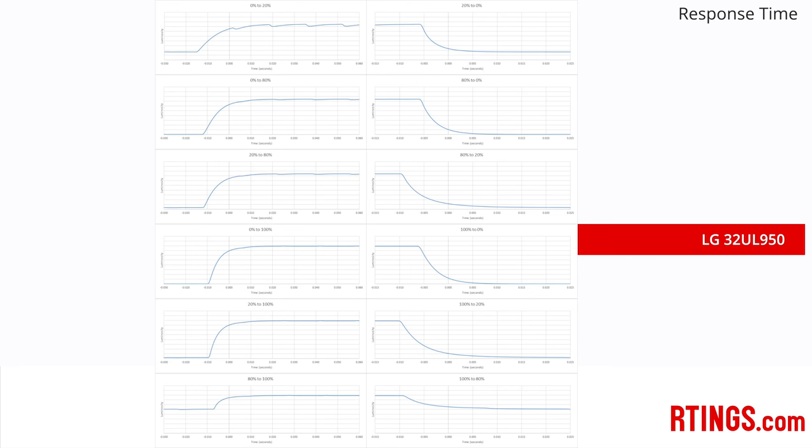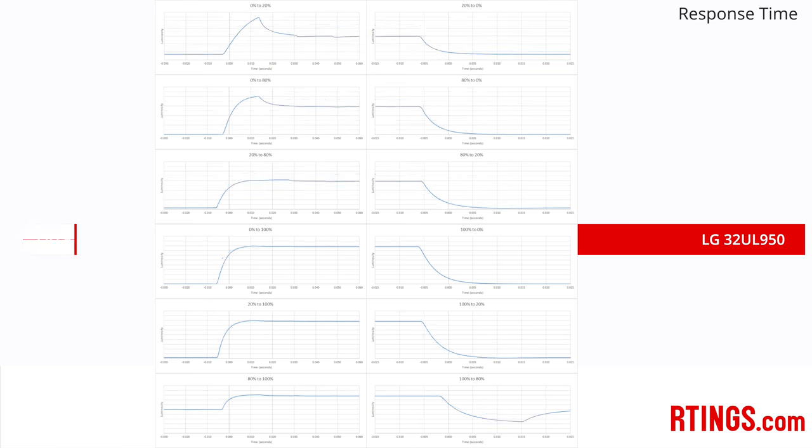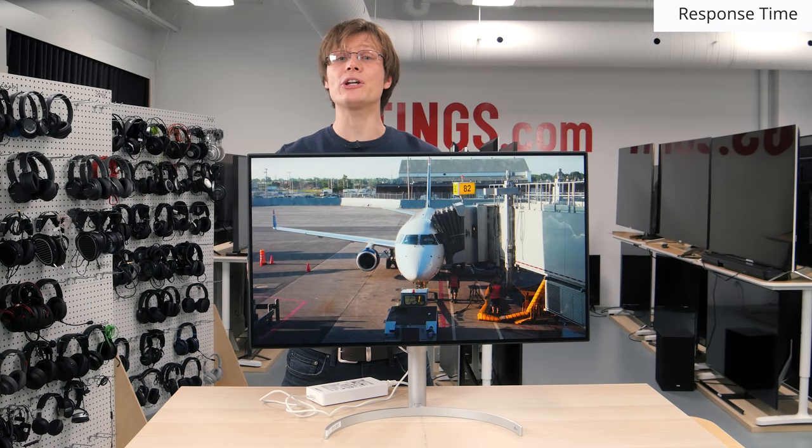We measured the response time of the four different overdrive settings found under the response time option in the monitor menu. Off has no overshoot but is a bit slower, resulting in more blur. Normal has a faster response time for less blur with no visible overshoot, so it is our recommended setting. The Fast and Faster settings each add more overshoot, which can be visible as a slight halo around fast-moving objects. Overall this is a very good result, but isn't as good as the Predator X27, which has no PWM flicker and a faster response time with less motion blur.